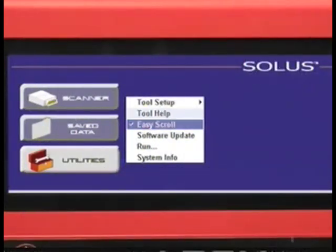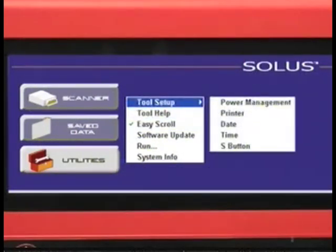The next item we're going to talk about at the top of our list is the Tool Setup section. Under this section, there are a few key items you need to configure for the first time you use the tool.